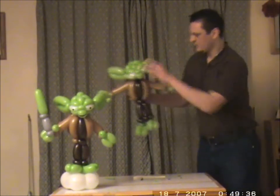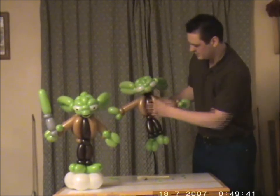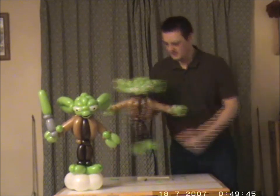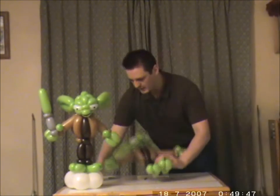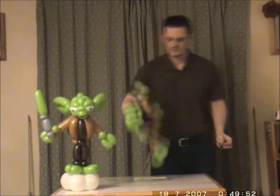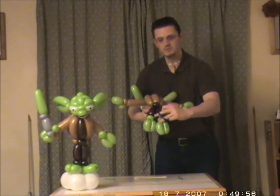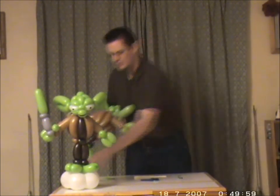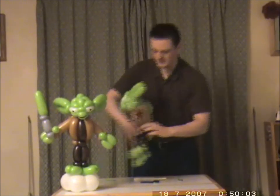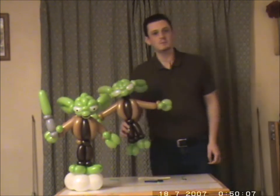And there you have Yoda. Obviously you might want to put artwork on — I recommend that you do. Draw his mouth on and what have you. I'll also put him on a geo blossom as a stand. The way that I do that is I take a scrap, tie it in a loop around the pinch twist that I used for his heel, wrap it round, it goes through the middle of the geo blossom, and a lollipop stick. So that's how you make Yoda.